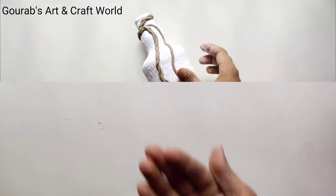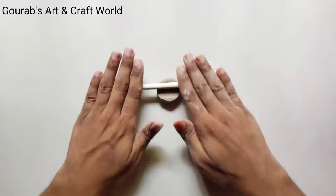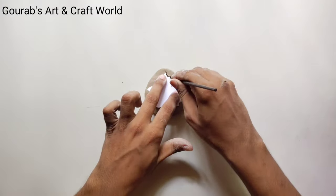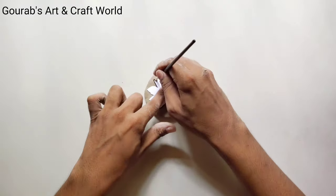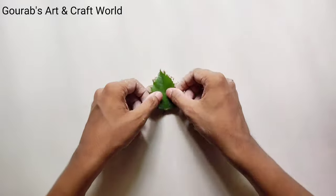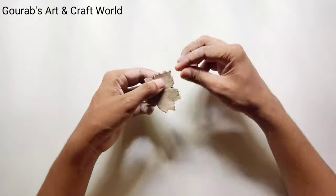Now again take a dough of clay and using a cylindrical pencil make a flat surface by rolling the clay. After cutting the clay in a leaf shape, put an original leaf on it and press it gently so that it will create the texture of knitted veins.